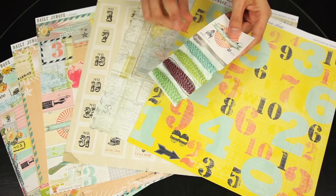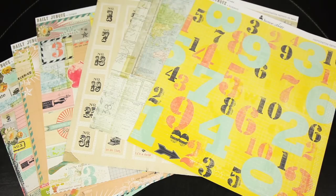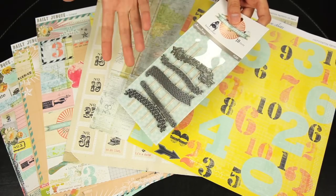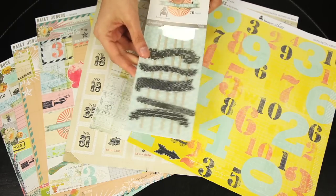This is the coordinating twine pack — you get 40 yards total. And these are also fun: you get 10 pieces of these flags, so you get your stick and then you get to choose the metal banner topper to coordinate.